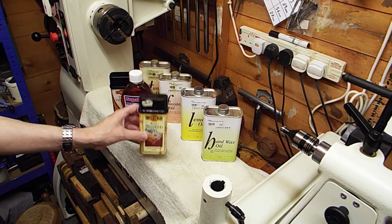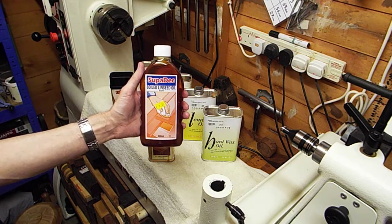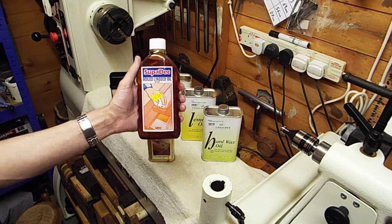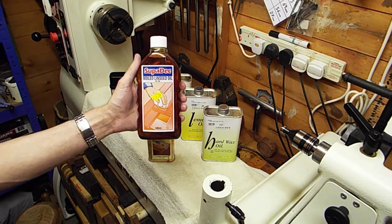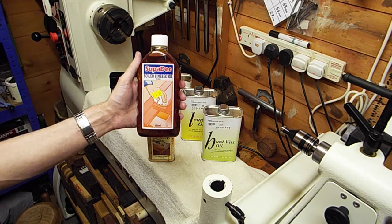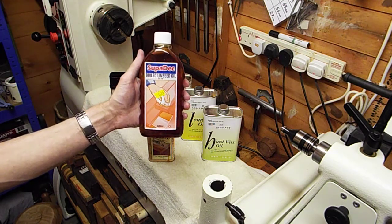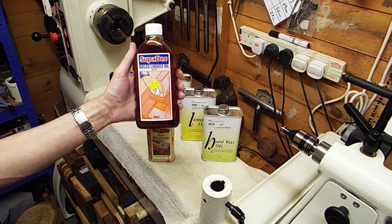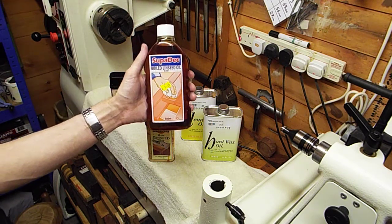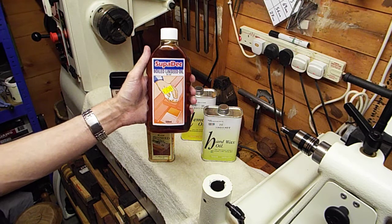The next oil is one that I think every wood turner should have in their shack, or finishing repertoire one might say. Boiled linseed oil is a great oil. There are one or two woods that work really well with it — silver birch, birch in general, works fantastic. Boiled linseed oil seems to show birch off like no other oil does. It seems to penetrate deeper than most oils and it really shows off the wood to its fullest. It enables you to really look into the wood.